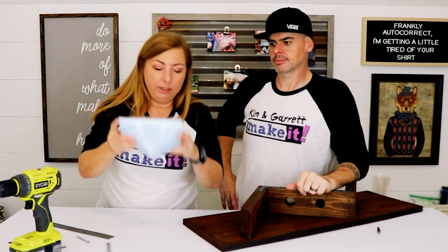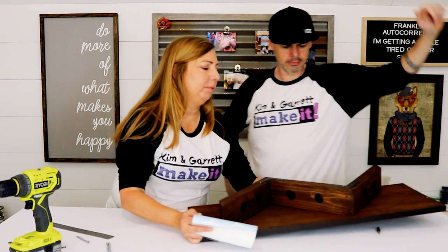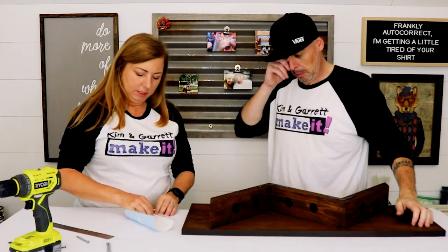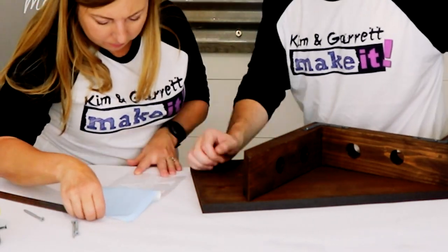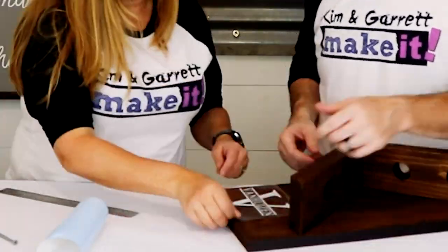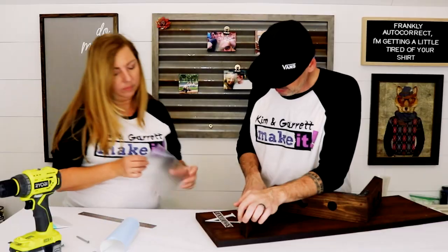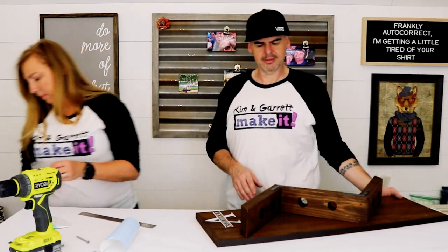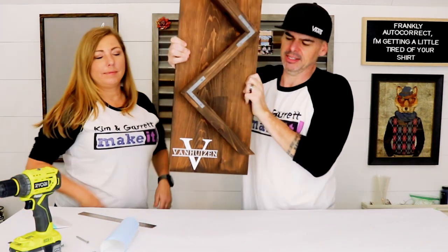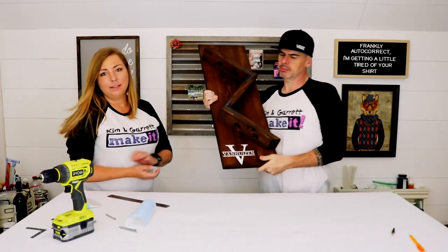I made a little vinyl decal. I could have stenciled it too, but I made it in vinyl. Let's go throw some wine in this thing!